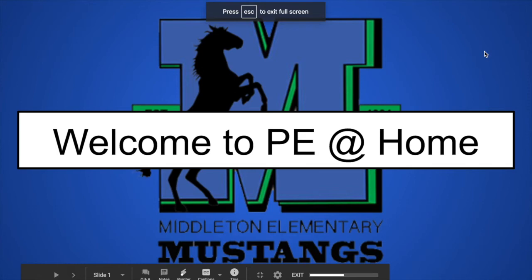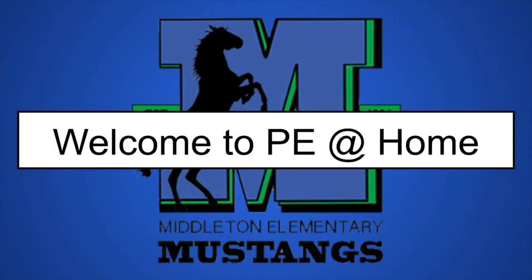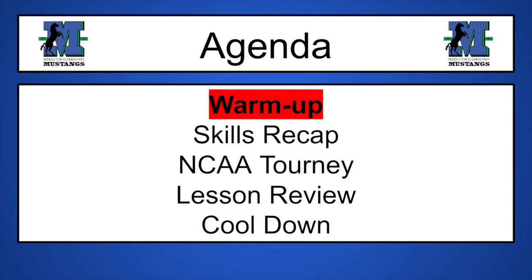Hamilton Mustangs! Welcome to PE at Home. I'm your host, Mr. Weisfenig. I look forward to having a great day with you as we move into our soccer skills with an NCAA tournament made specifically for you. We will go through our warm-up, our skills recap of shooting, our NCAA tourney, and then we're going to do our lesson review, and a nice little cool-down at the end.